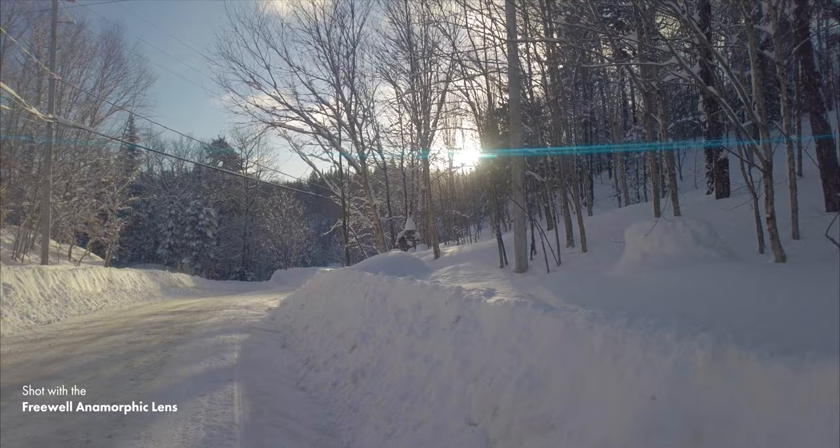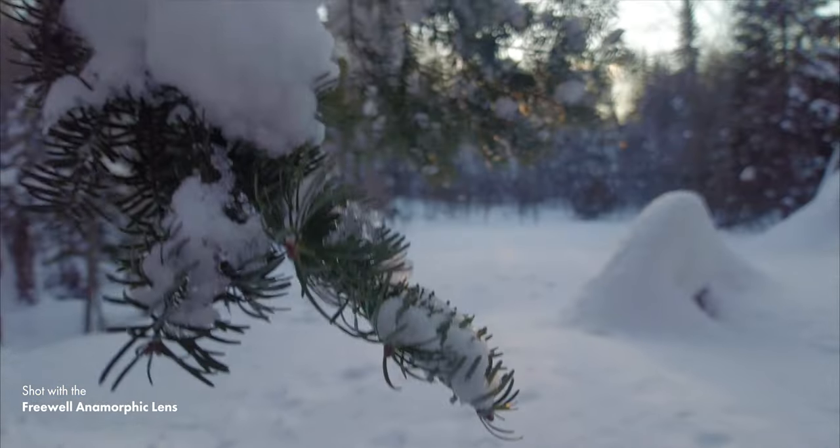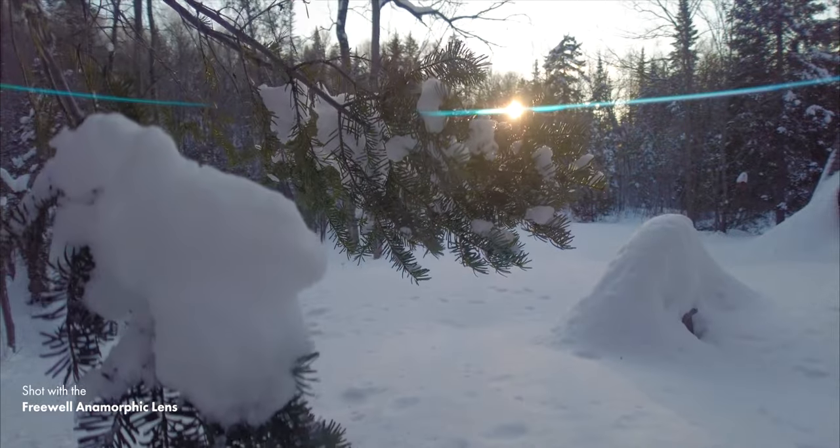Another reason — probably the most common reason why people use anamorphic lenses — is for the lens flare that it creates. Usually when you point a flashlight at a DSLR or cell phone camera it creates a flare that goes all around in a circle because the lens is circular, but with an anamorphic lens it creates light streaks that are horizontal, which can create a very stylistic look. It's especially interesting if you're shooting music videos or a short film where you want a much more stylized look.